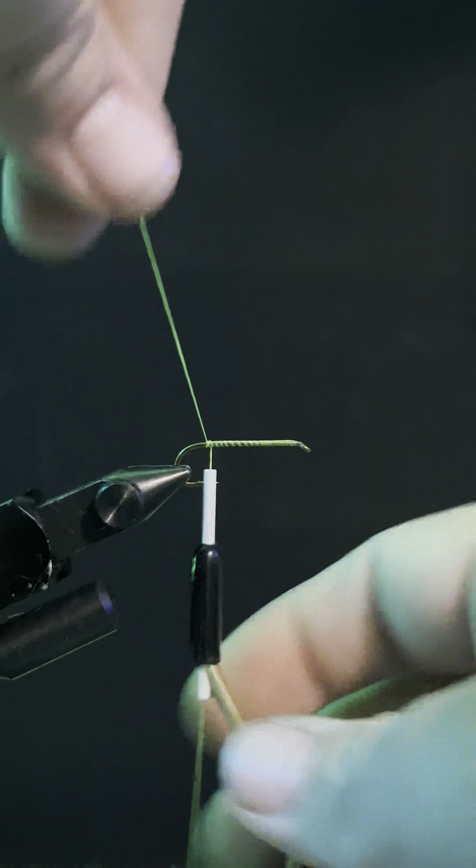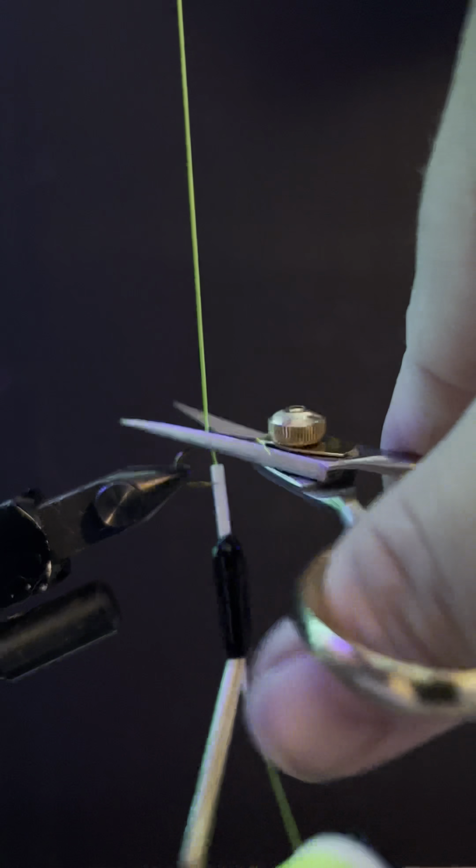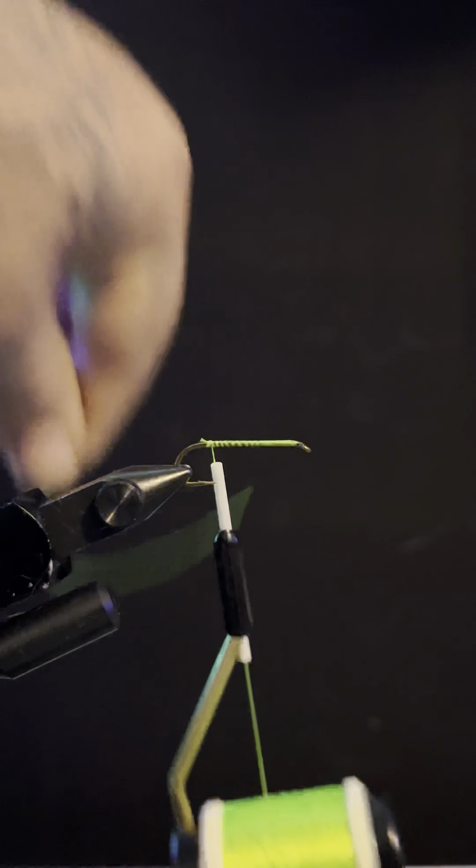We're going to be tying a hopper today. We're going to start off with a size 10 Mustad and go ahead and lay a simple little base layer down — nothing fancy.